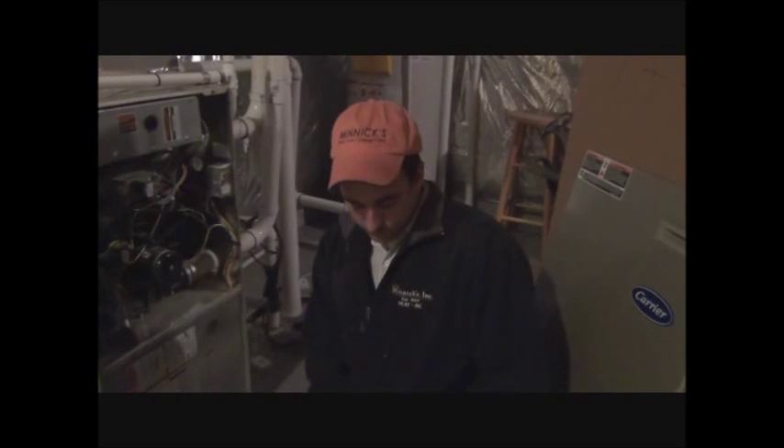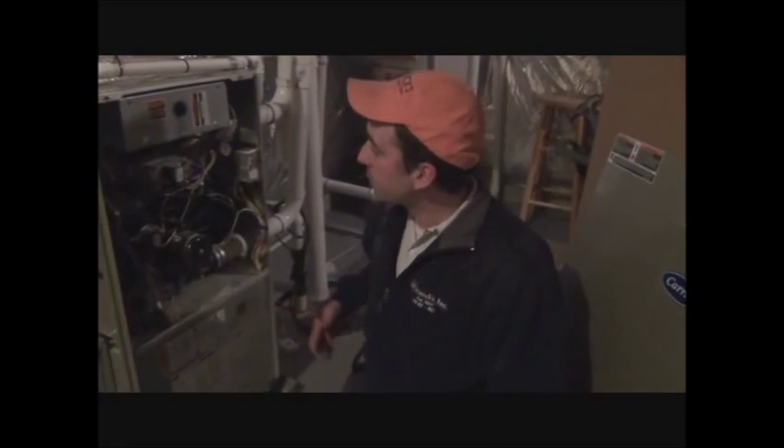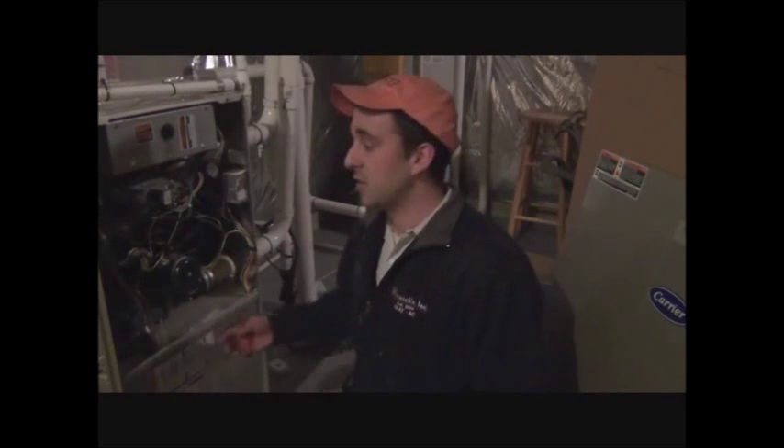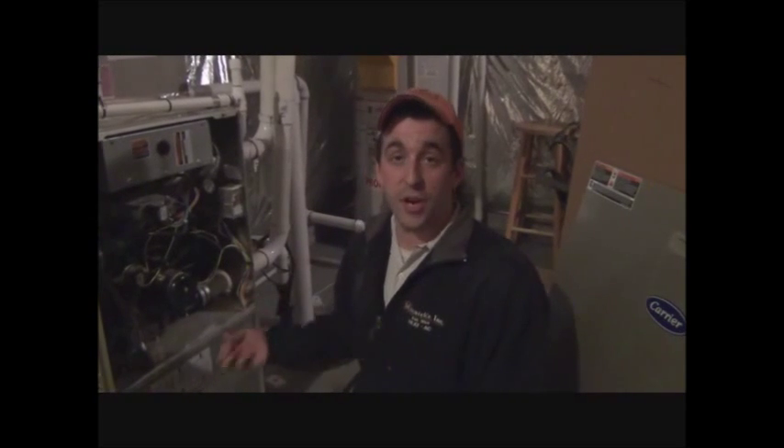My static pressure is 1.15 for this system, and it's rated for 0.5. I'll take that information back to a chart that will tell me the airflow for this system, which is rated at 0.5. It's a 4-ton blower, so it should have 1600 CFM of airflow at 0.5 static pressure, but at 1.15 static pressure it's going to have probably half the airflow that it should.